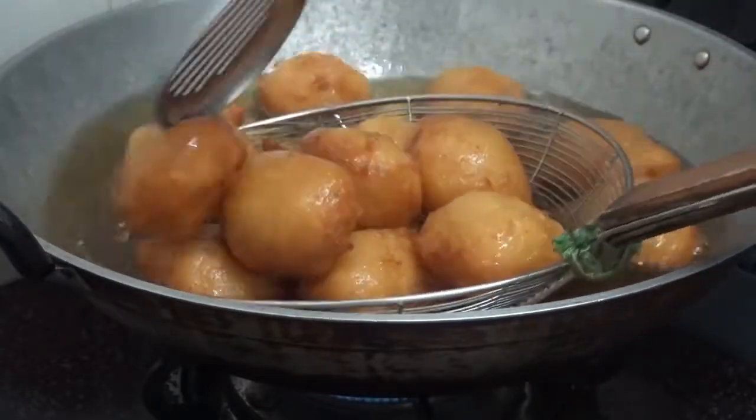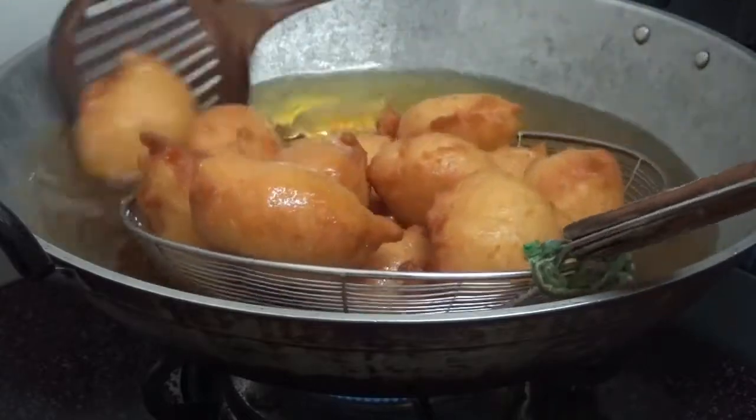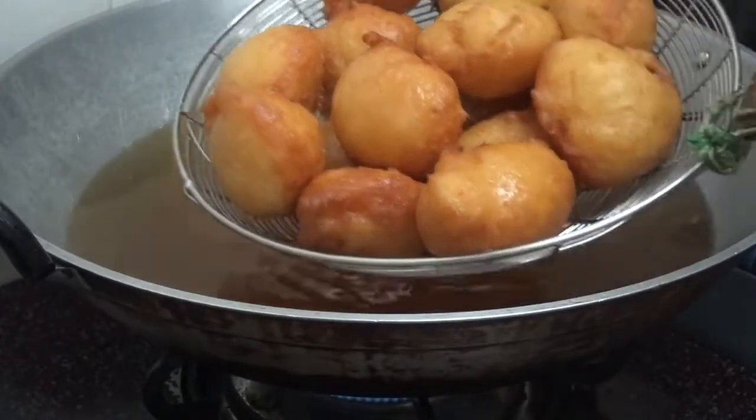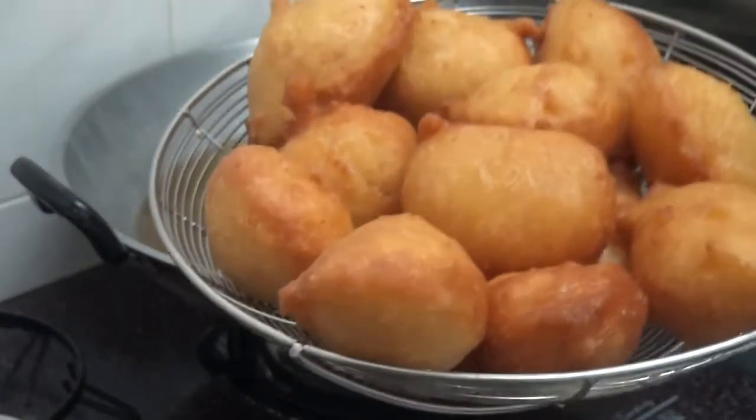Keep turning the dough until it is golden brown. Look at this — the color looks so beautiful, it is nice!